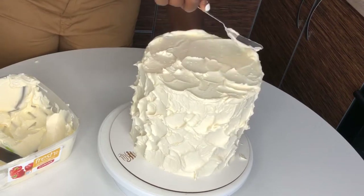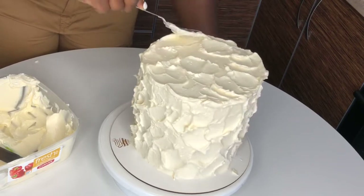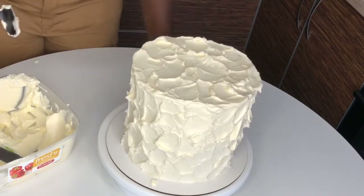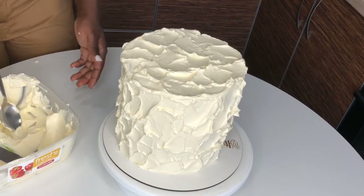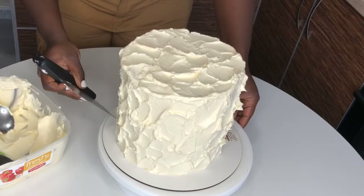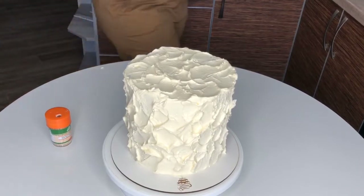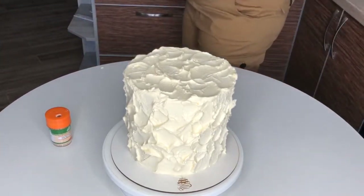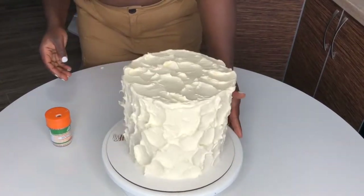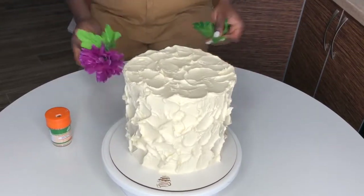The cake looks like it won't look nice but actually it does. You can put a few flowers on it, a big flower, or some sprinkles — it is good to go. If you don't have cake decorating tools, this is the perfect cake for you. Leave it just the way it is — rough is exactly how it should look. It's a simple, beautiful rustic cake.